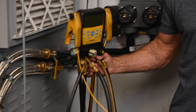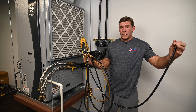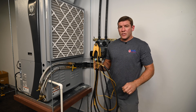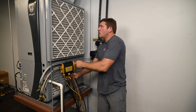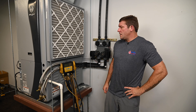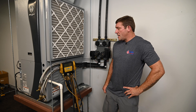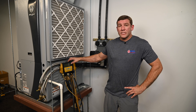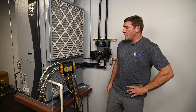Every time you hook a set of gauges up to the system, you're losing about three ounces of refrigerant to this hose right here and there may also be contaminants or moisture in this hose. So unless it's really necessary, we try to avoid hooking these up. We install geothermal equipment to last about 20 years, and if maintenance is done every six months and that tech hooks his gauges up every time, in 20 years he would have hooked his gauges up 40 times. So if we can eliminate the need to hook these gauges up, it's probably a good idea.